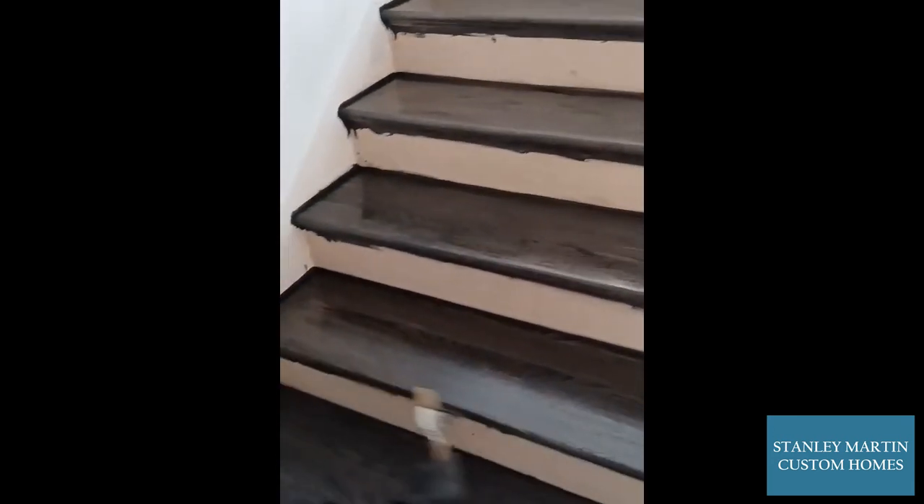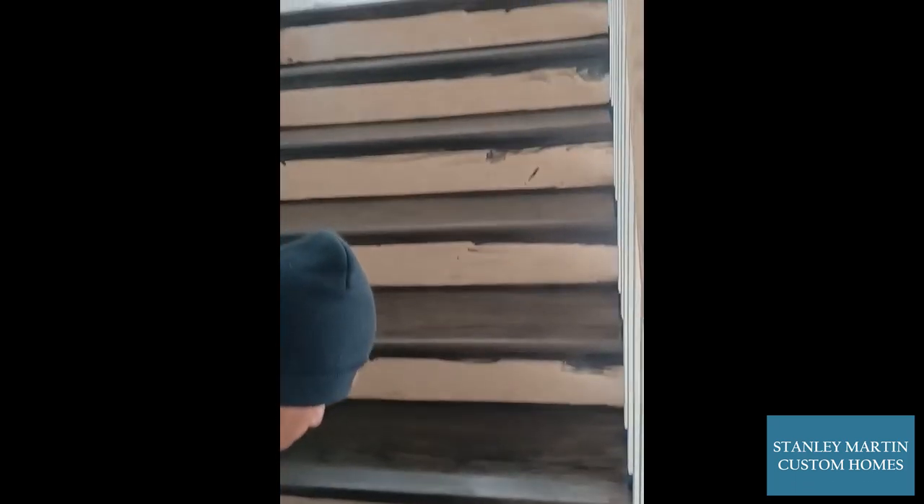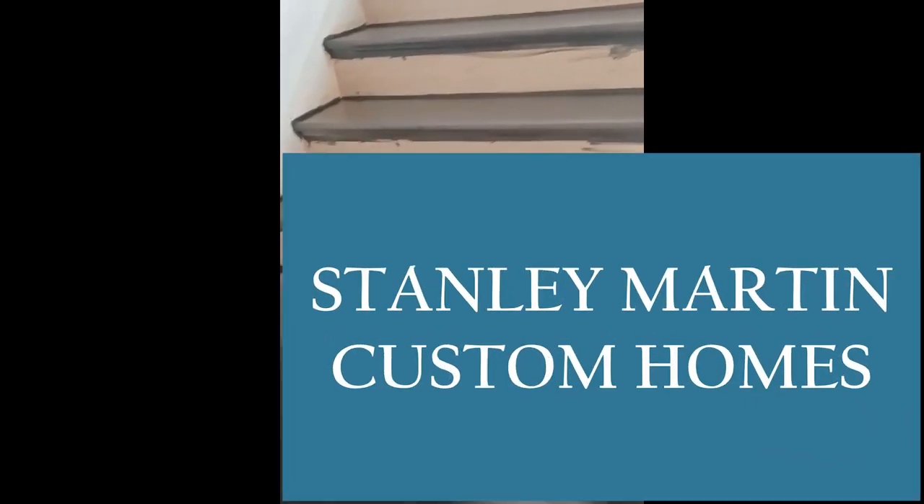You'll notice that the stair risers in the back look raw and unfinished. That's because the painters will come back and paint these white. This is finishing the staircase.